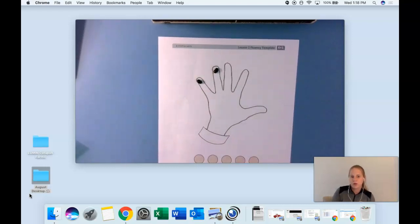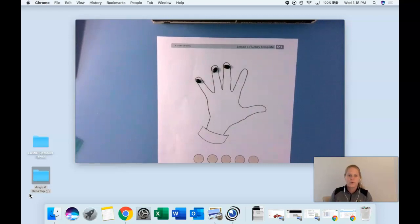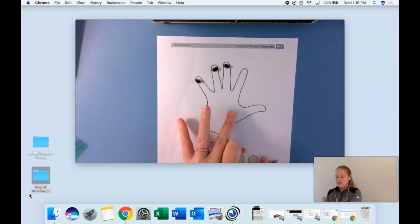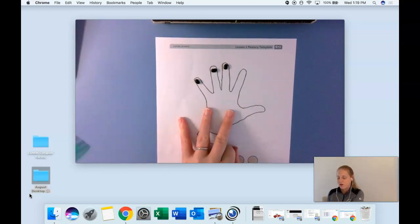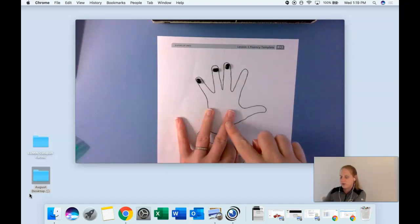Now take out one more bean and put it on the next finger — five seconds to do that. How many fingers have beans now? Tell me on the count of three — three. Show me which three fingers have beans, hold them up. You should see these three fingers. Make your fingers match mine and let's count together — we're going to start with the pinky, start with one. Fingers ready? Count with me: one, two, three. Awesome!